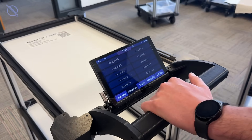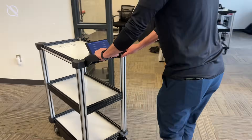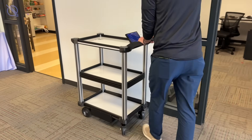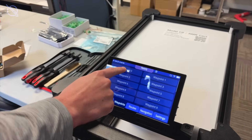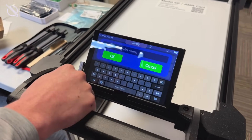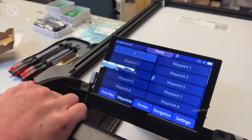To set a delivery point, first navigate the cart to the desired stop. Then hold down any open waypoint slot to enter a name for the location. Once a name is saved, that spot has been programmed as a waypoint.